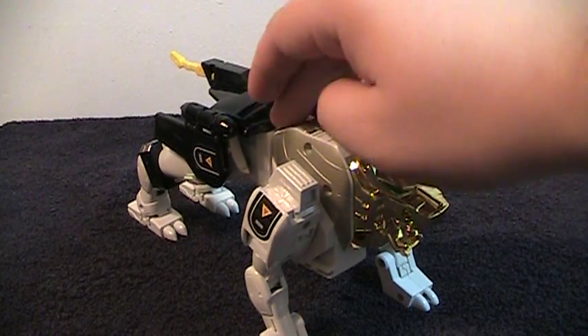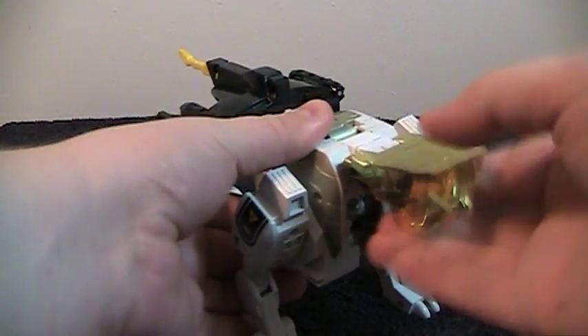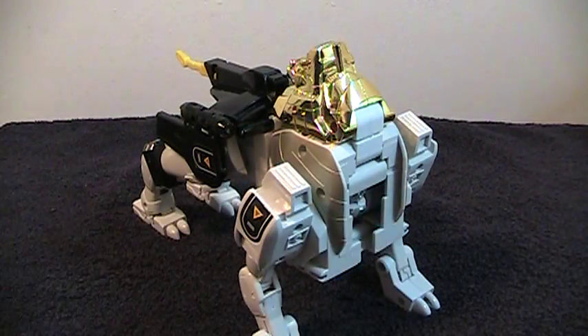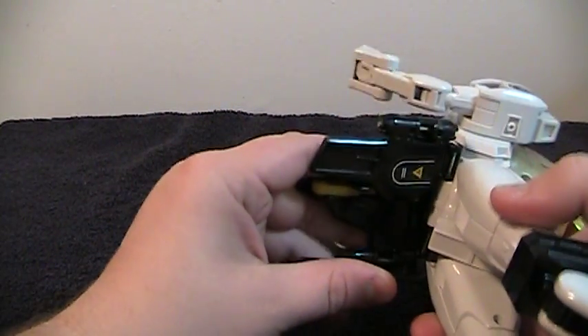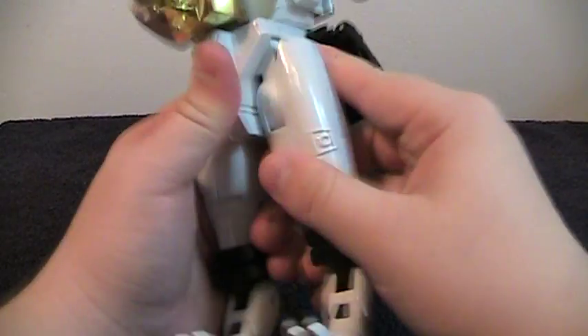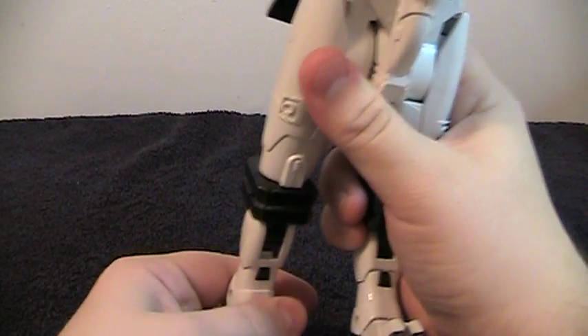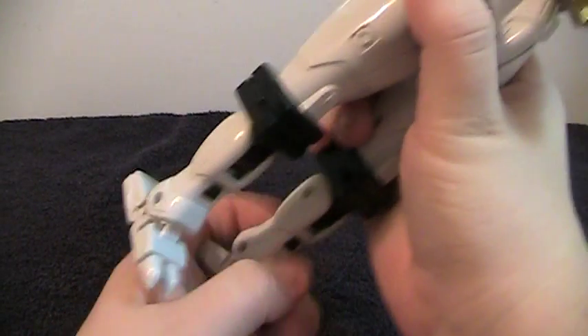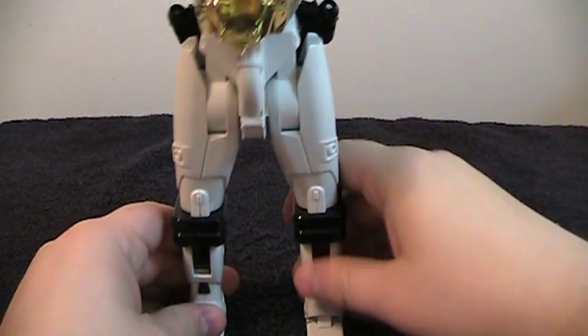Now, to transform it: push the main piece down, pull up the Lion head, turn it around 180, and fold it back. Lift up and turn the waist around. Pull this out, push the tail in, fold these side skirts in. This thing has basically modern articulation — it could be considered one of the first experiments with modern articulation that's not done with ball joints. This thing gets pretty tall too.